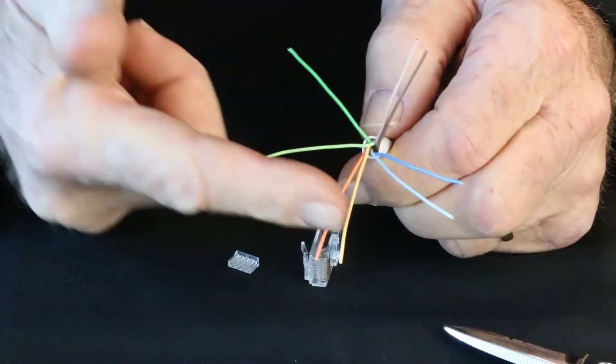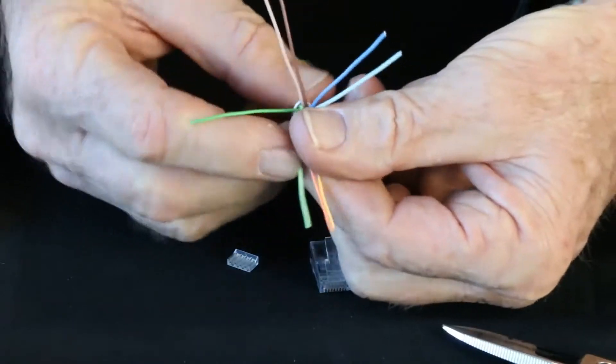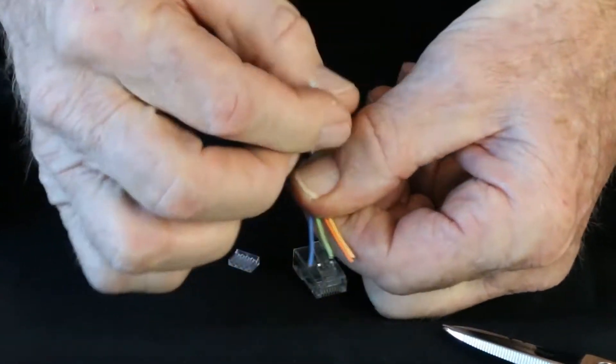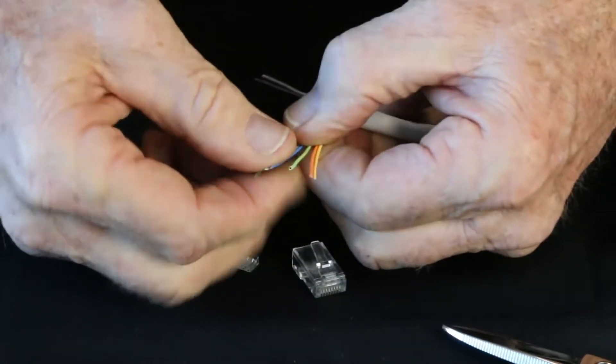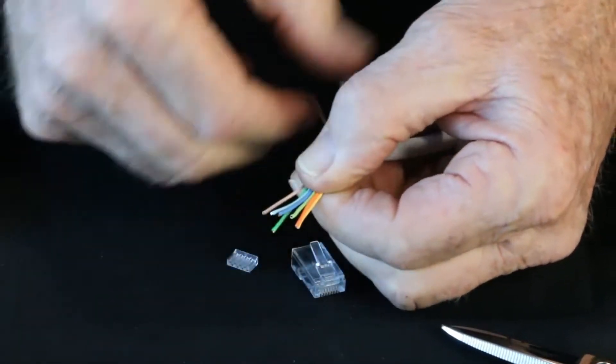I'm going to go with the B standard. So we're going to go orange-white, orange, then green-white, blue, blue-white, and green. Then brown-white and brown. So there's my layout.